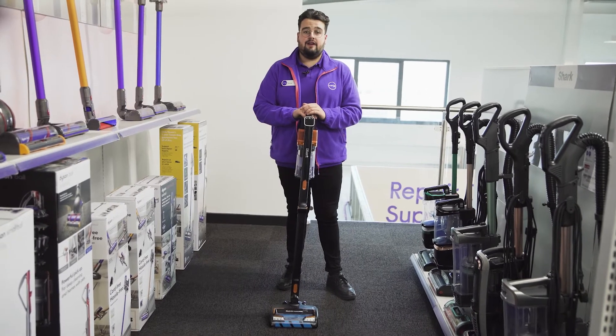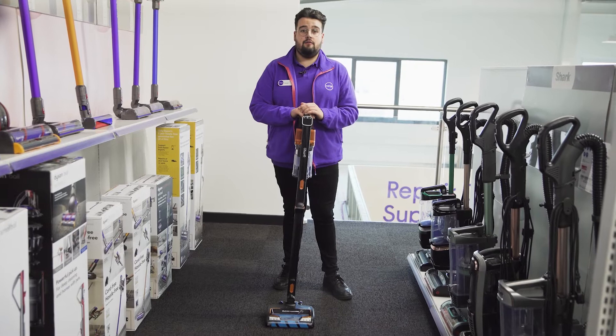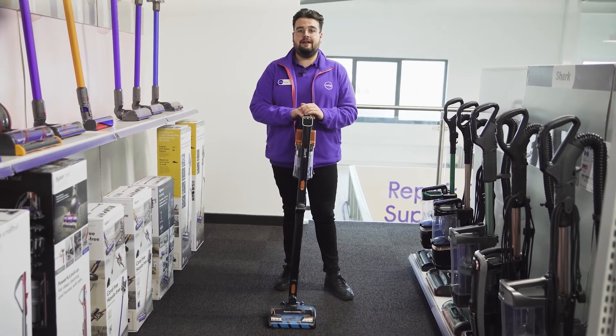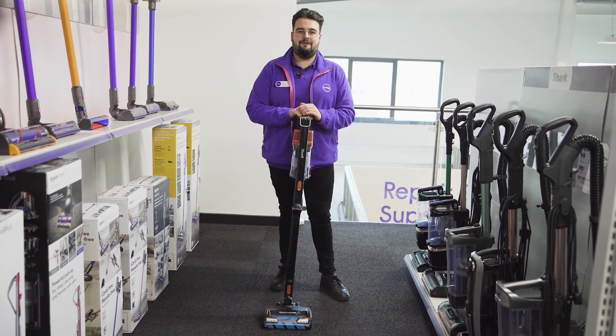We recommend cleaning your vacuum regularly to ensure it stays in good working order. If you're looking for more information on maintaining your vacuum cleaner, why not visit us in store, head online, or chat to one of us on a shop live video call.